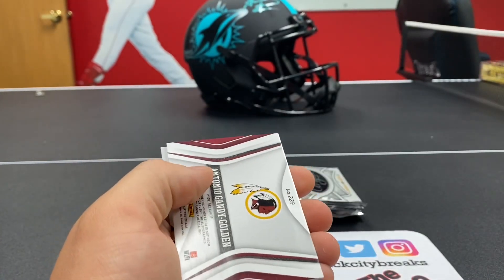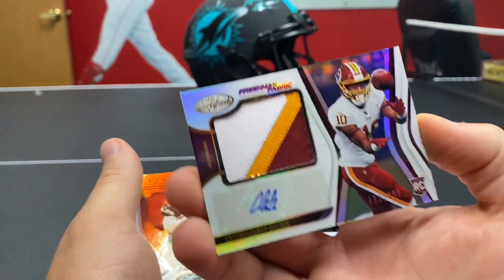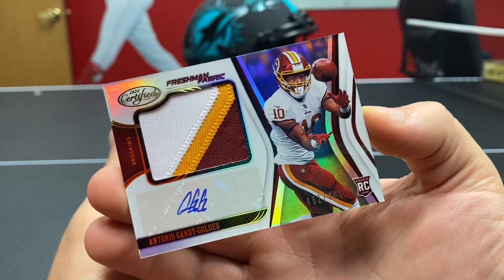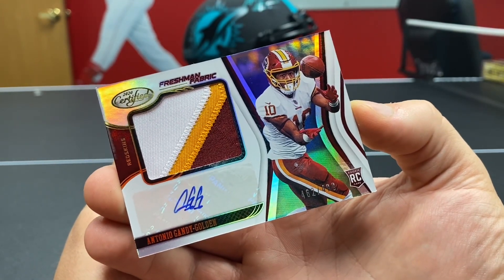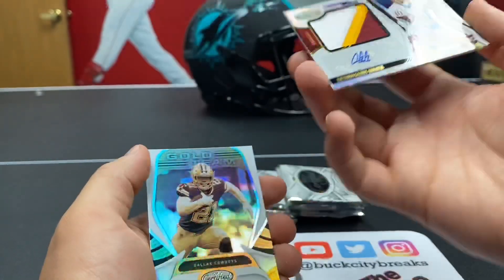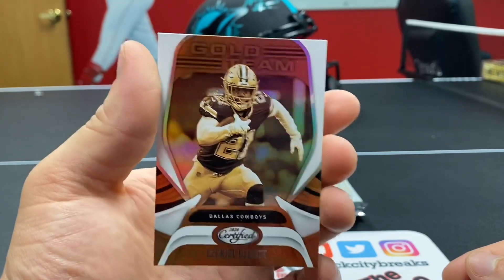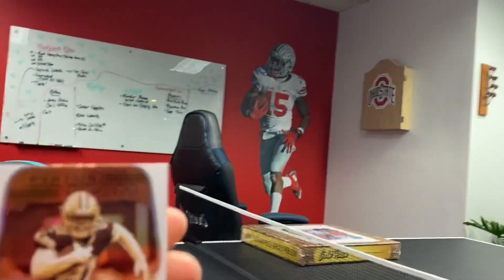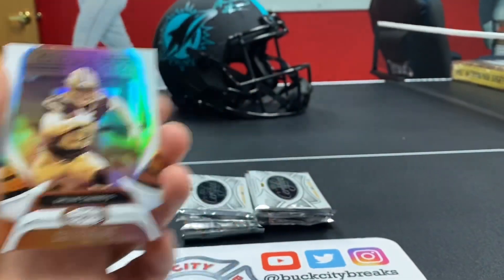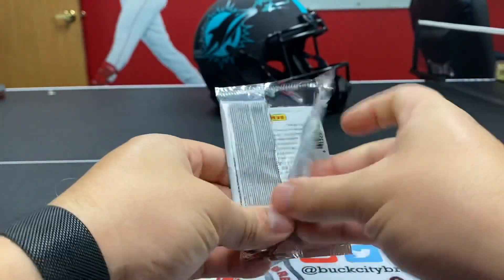We're going to get an autograph here — Antonio Gandy-Golden. And there it is, baby! We get out of 499, as Marcus said. Antonio Gandy-Golden — you're going to get a three-color chunk on this out of 499 patch. For the Washington Football Team, they're still going to say the Redskins on these cards since they were pre-produced. The Gold Team — this is a certified staple. You can see Ezekiel Elliott out of Ohio State. Check out Zeke over there on the wall.